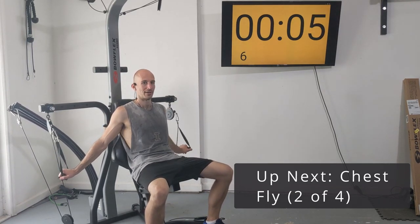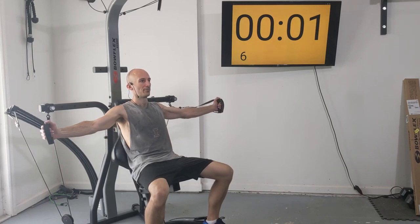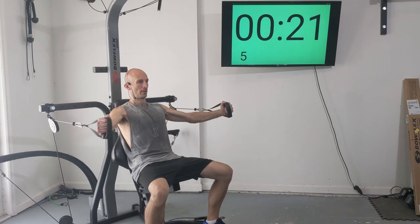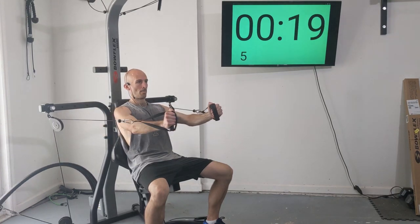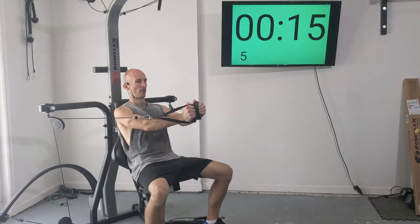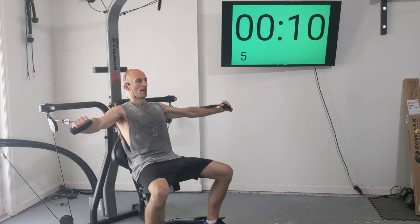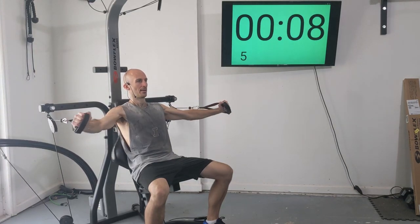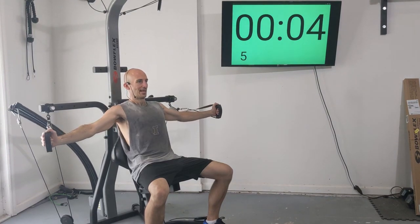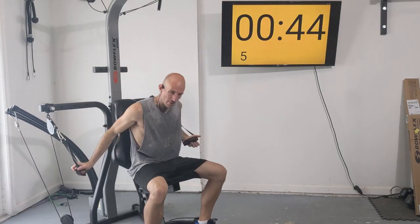Six more seconds and then we've got eight flies. Let's go — one, two, three, four, five, six, seven, and eight.